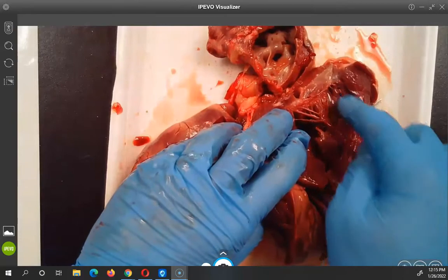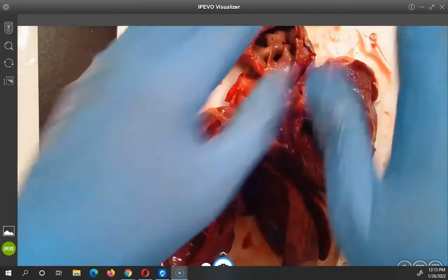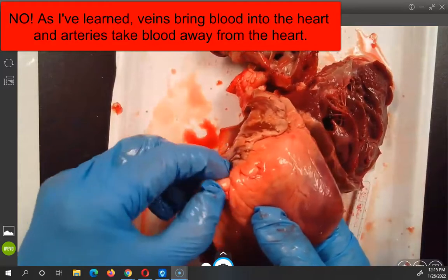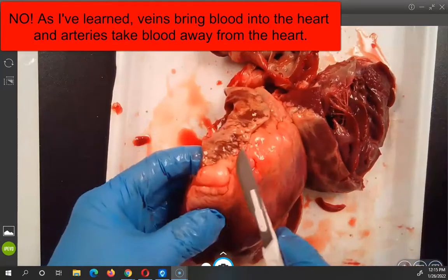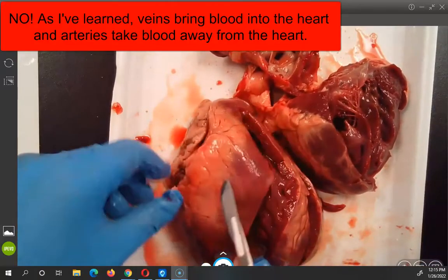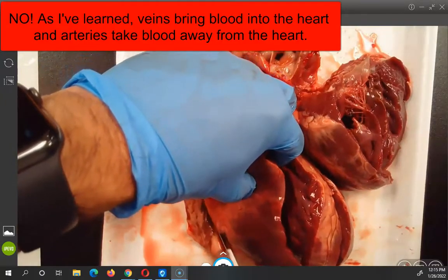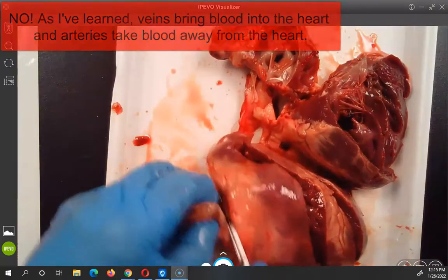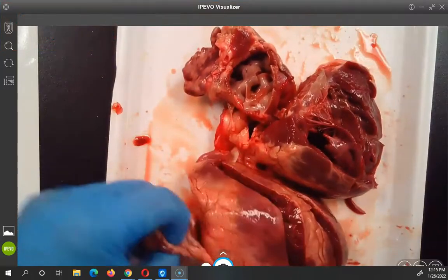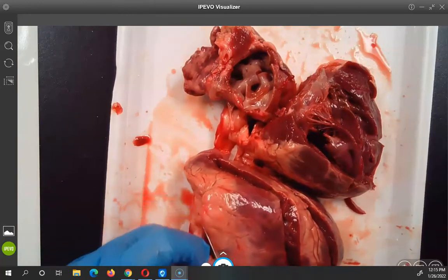These are veins and arteries within the heart. Arteries go in, veins go out — that's pretty cool. Now this to me looks like fat, so there is some fat on the heart. Giving it a little liposuction. The part you make bacon from is not the heart — bacon is a specific part of the pig. Is it the pork belly? Yeah, it's part of the belly.